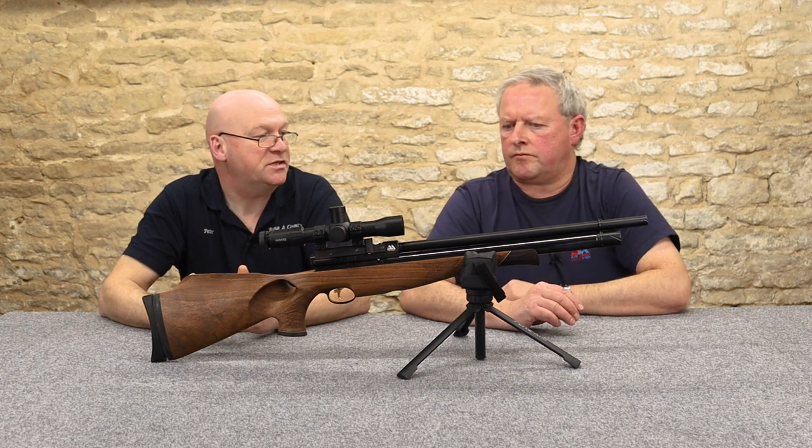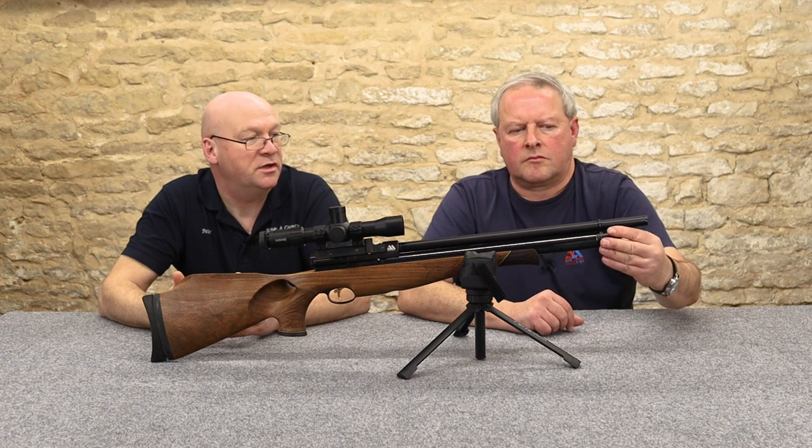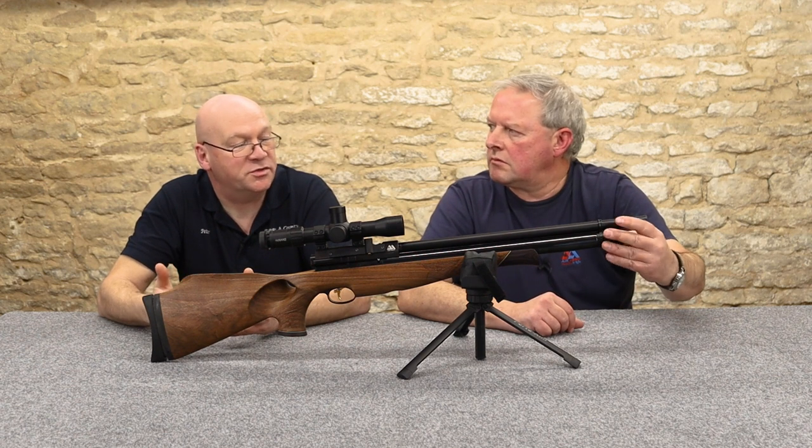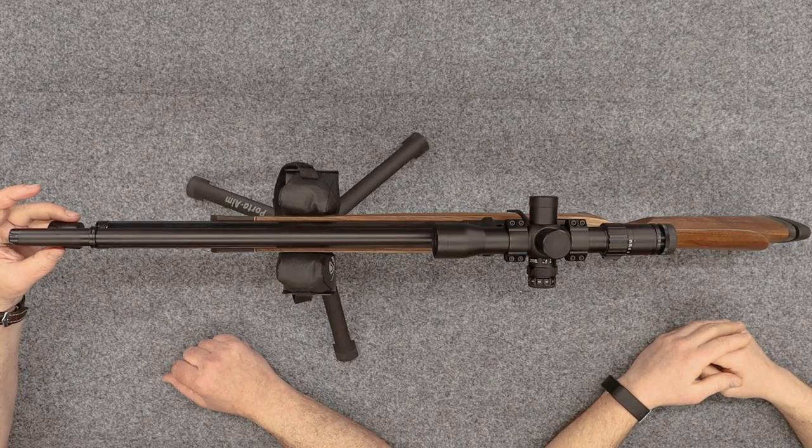Same fill system as most other Air Arms — the S400, the S410, and the Ultimate Sporter all take the same.